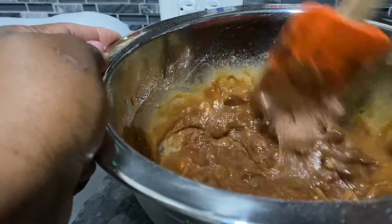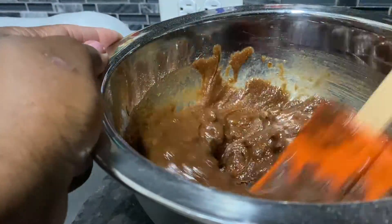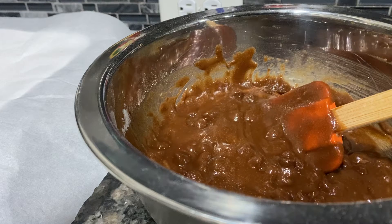I'm gonna need a nine-by-nine pan. I got my oven heating at 350 degrees and I'm gonna bake it for 30 to 35 minutes. I'll put my two eggs in in a minute.